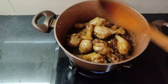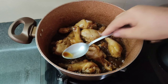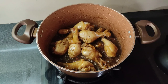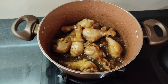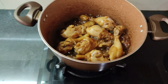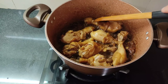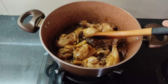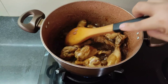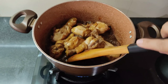Titikman na natin kung mag-a-additional pa ako ng asin. So ayan guys, hindi na ako maglalagay pa ng asin. Dahil yung alat niya ay sakto lang sa lasa, at syaka yung nilagay kong suka ay tama lang din. Yung one-fourth na suka at yung three-fourths na toyo. One kilo na chicken.